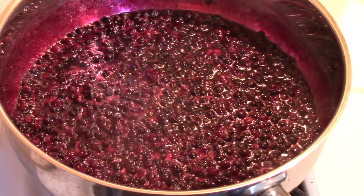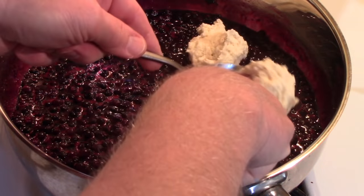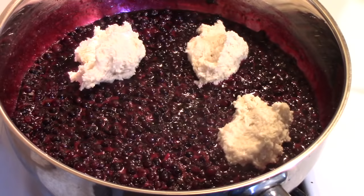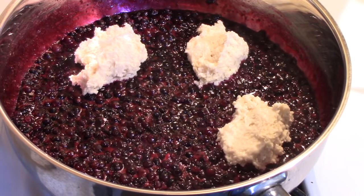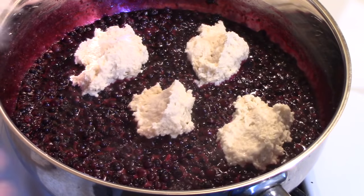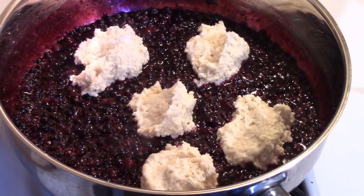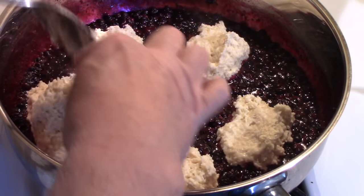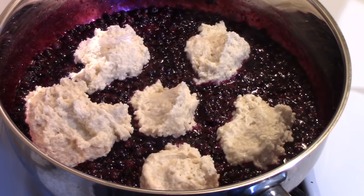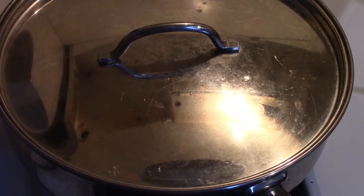The recipe suggests quarter cup measurements for the dumplings, just placing them on top. I'm not getting out a quarter cup measure — just putting large gobs out of a tablespoon. The last one is much bigger than the other ones. Now that gets covered and allowed to simmer for about fifteen minutes, until the dumplings have really risen and are quite firm to the touch.